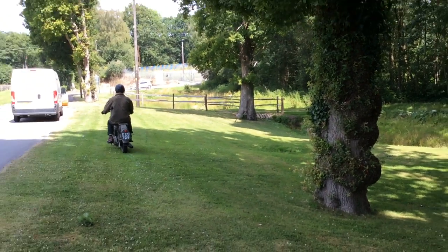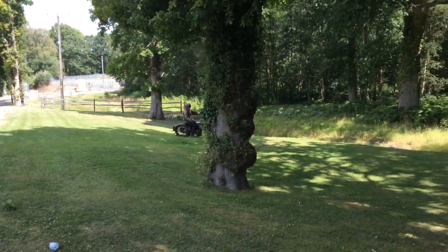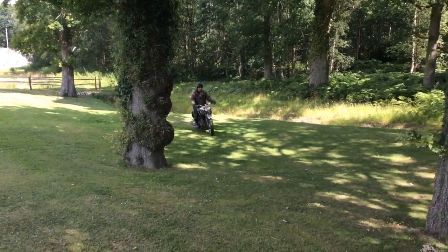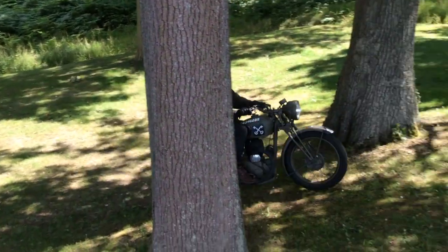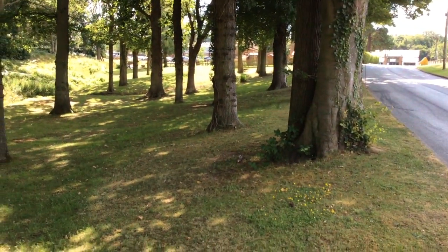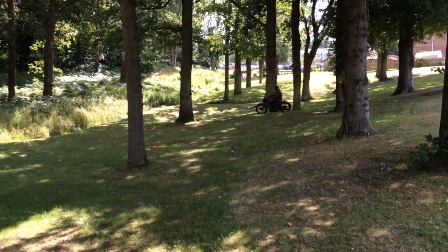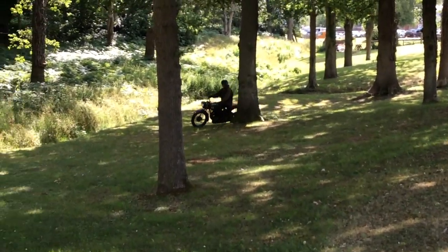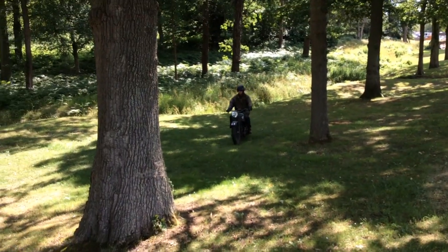It's a very correct bike. Eight-inch headlamp. Sump plate. Goes very well. The front brake is excellent apparently, Pete says, which is not always the case with M20s. But it's just a lovely bike.